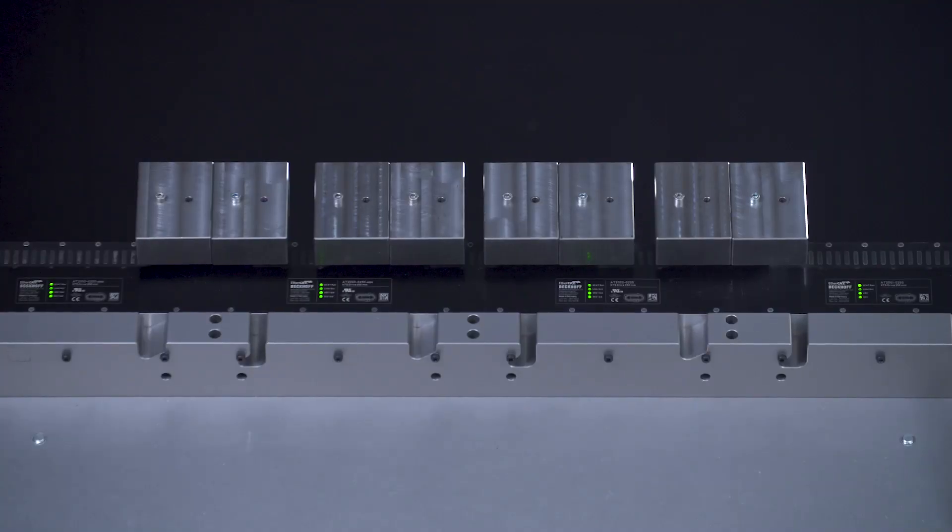Here now we'll have our setup with four kilograms loaded on each of the movers, and we can run them with a 2G acceleration and we can lift in the curve. Let's see this now running.